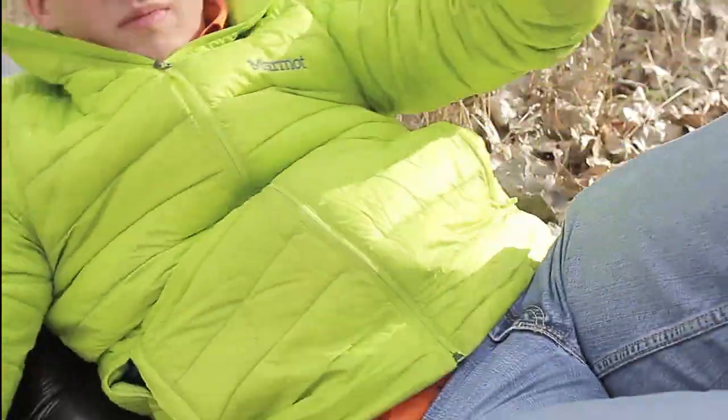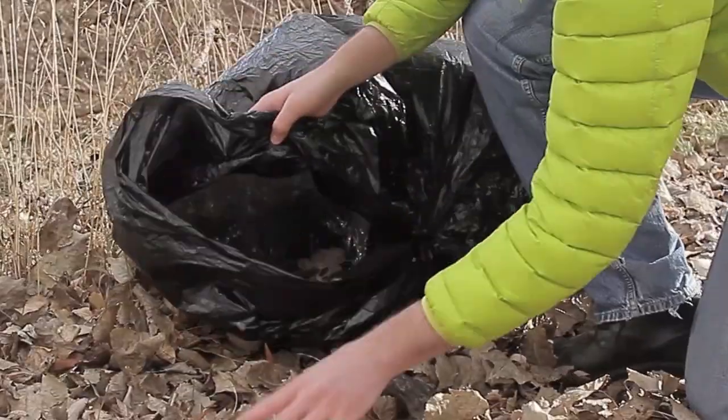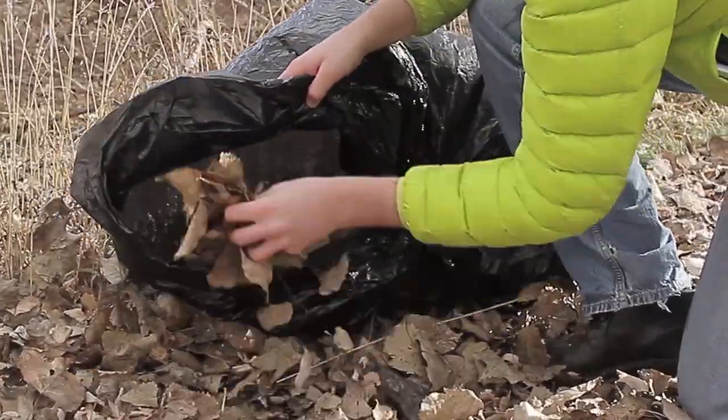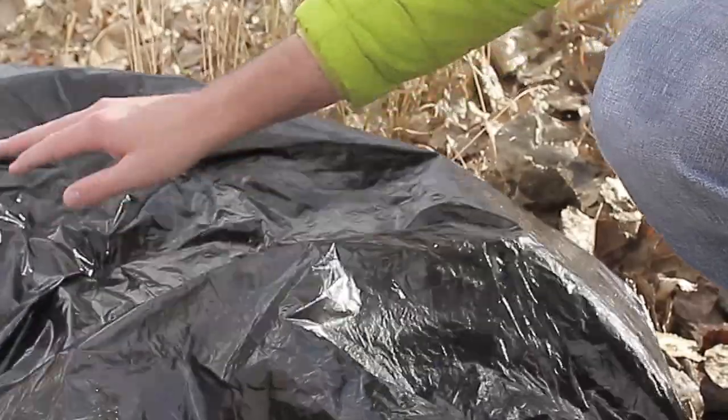For example, a tent is usually several pounds, but a trash bag is a couple ounces and it can be easy to throw in your pack when you're on a quick day hike when you don't want to be weighed down. You can even use a garbage bag as a sleeping pad to insulate you from the ground. Fill the bag with leaves, grass, or any other material you can find that will provide some protection from the cold, wet surface.